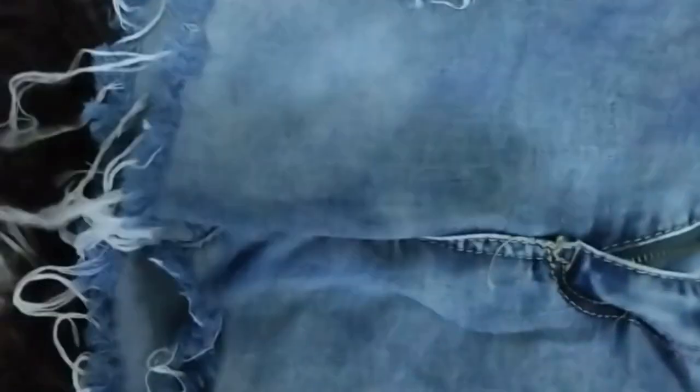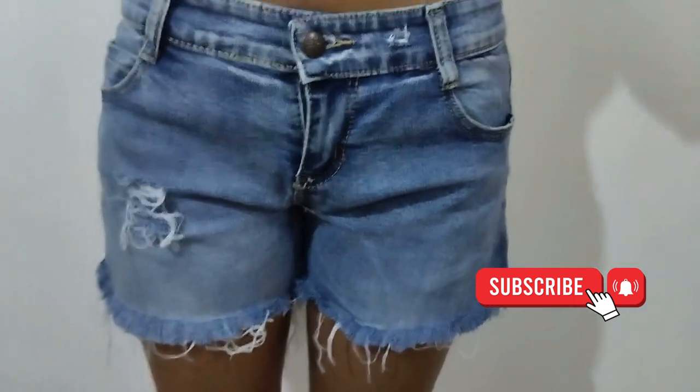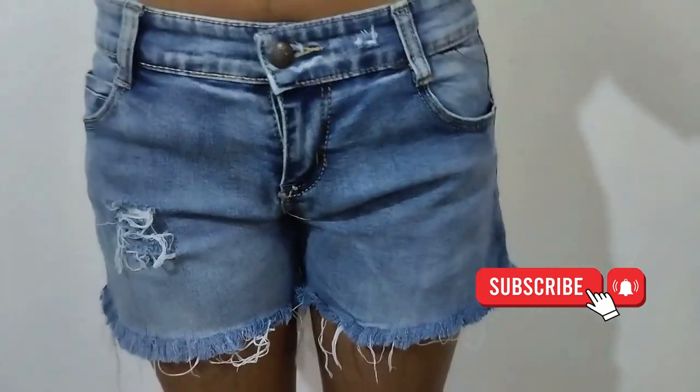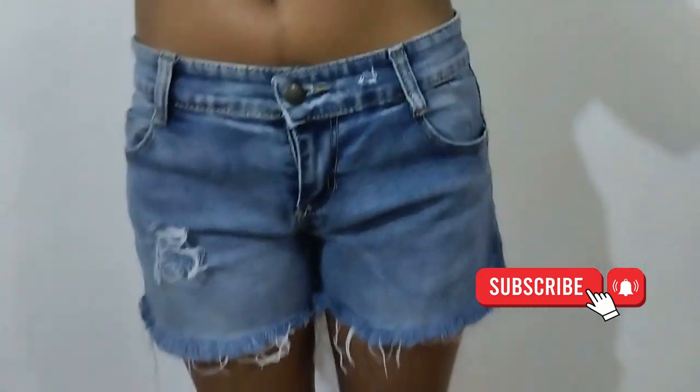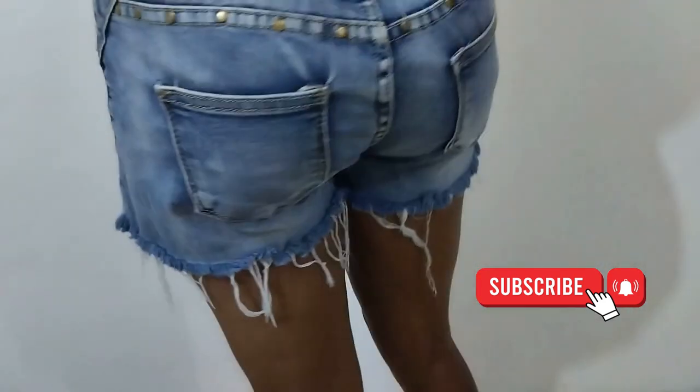Let me wear it so you guys can see how it looks. So guys, this is the final look — it's a booty short but I didn't want it to be too short because it's something I can wear in front of my parents. See the behind — that's how it is. It's actually nice.